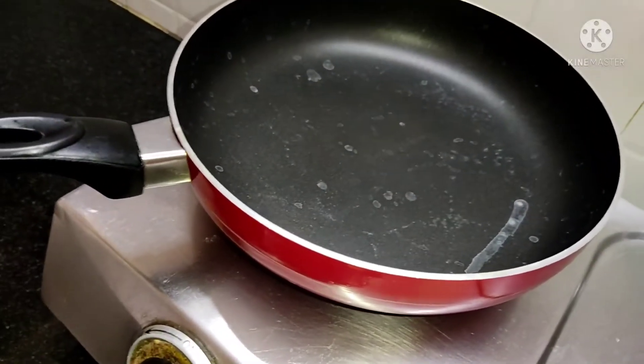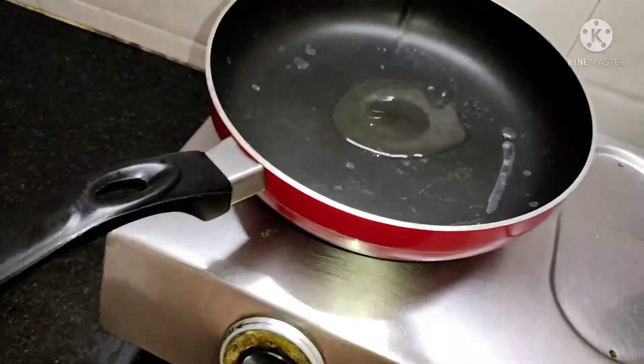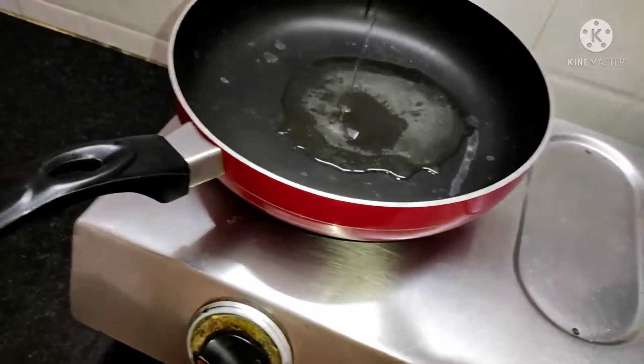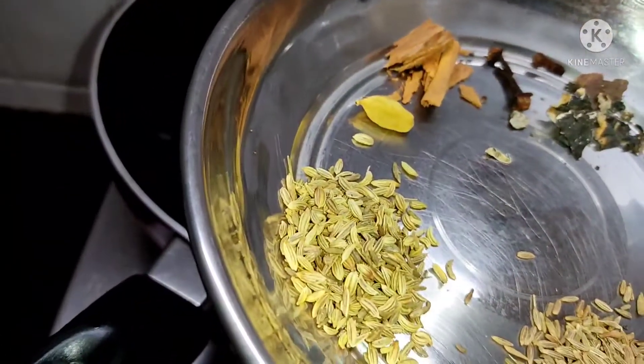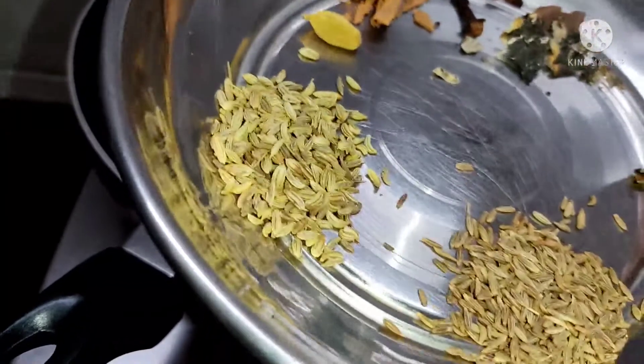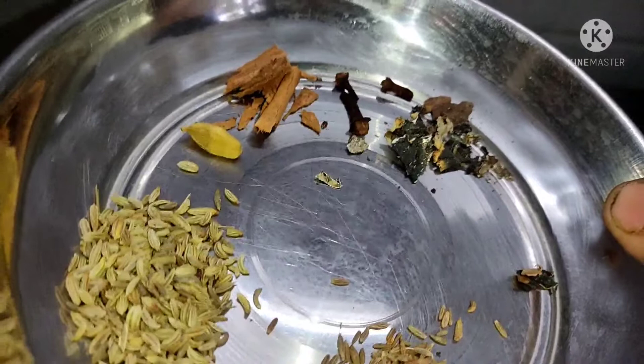We will add 2 tablespoons of bread. Then we will add 1 tablespoon of bread and 1-3 grams of bread.